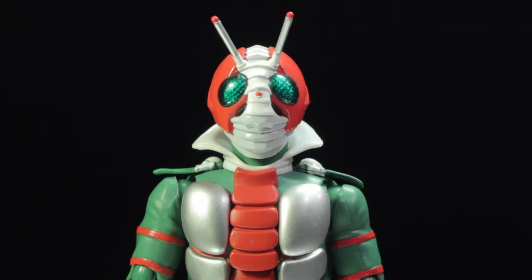SH Figuarts Kamen Rider V3 is another fantastic release in the Figuarts line. Kamen Rider V3 has a fantastic sculpt, fantastic paint applications, fantastic accessories, and a fantastic range of articulation.